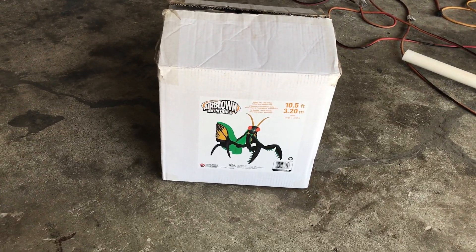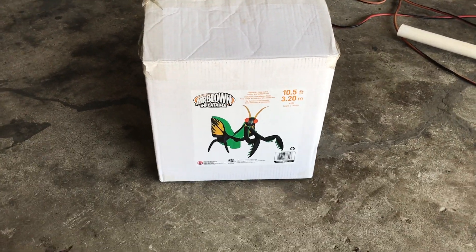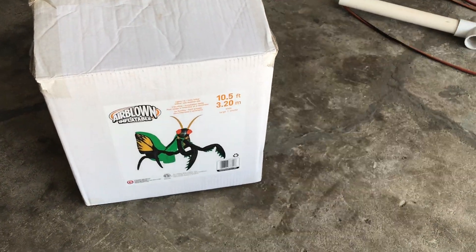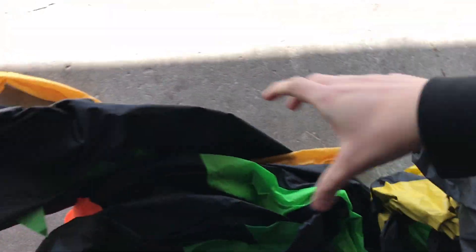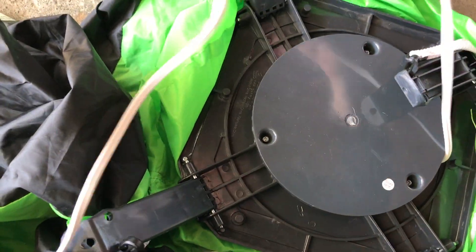Finally, a review on my channel logo inflatable — the 2018 10-foot (or 10.5-foot) praying mantis that I got for my 2019 Halloween display. Let's open this up and I'll inflate it for everyone. This is going to inflate extremely fast. I love this inflatable; it's probably one of my favorites. I think it was well worth the $80 I spent on it. I got it from Amazon — it comes in a generic white box with the inflatable pictured on the front.